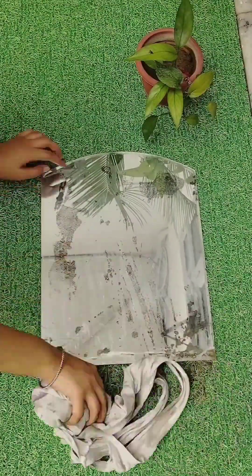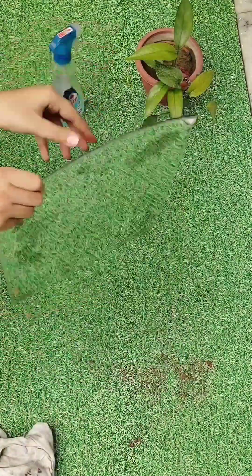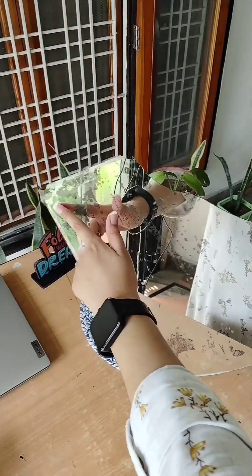Hey guys, welcome back to Natural. I hope you will all be fine. I am not fine, but I thought that I have to take a video for you. So I have been sitting editing this video today. This mirror has broken a lot and I have a story from this small mirror that I am going to share with you today.